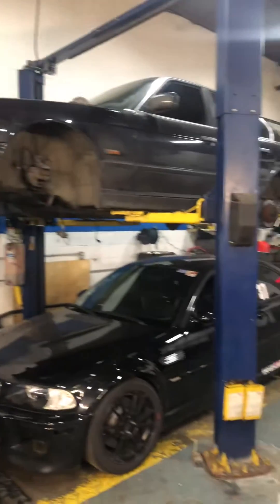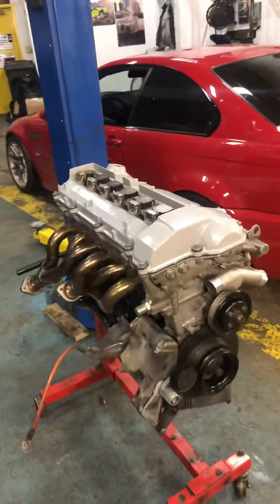I'm gonna be putting it in the car tomorrow, so there's gonna be another video of the way it runs. It is going in an E34, so stay tuned for the next video.